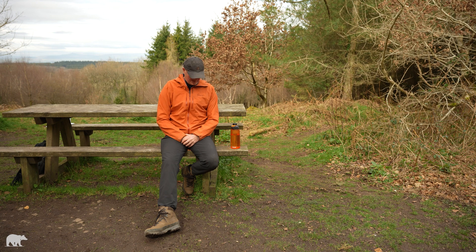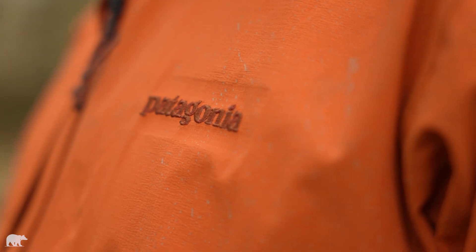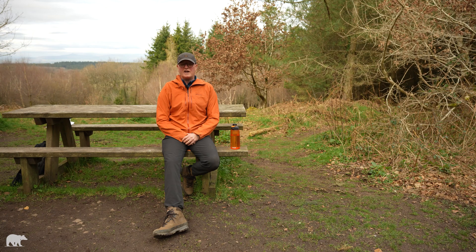Look at me sat here in this lovely orange and brown waterproof jacket — it's brown because it's filthy. Ben's been using it for mountain biking because we needed to have a grubby jacket to show you what it looks like and to explain a little bit about why you need to wash and care for your waterproof outdoor clothing and equipment.